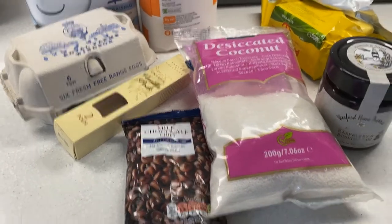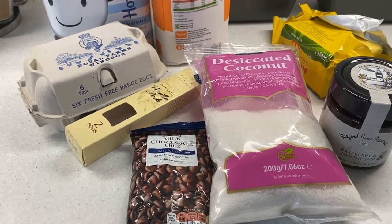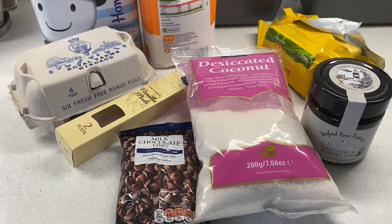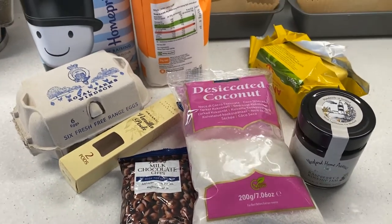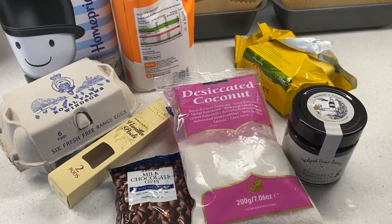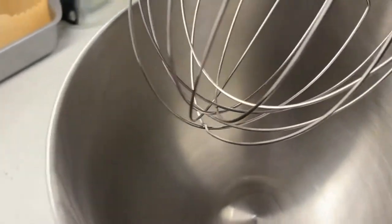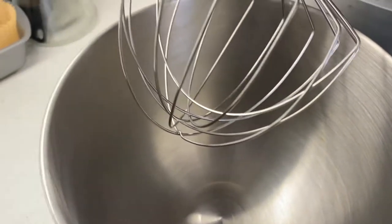I'm going to make a couple of cakes today — one plain sponge with chocolate chips in it, and one like the old-school sponge with jam and coconut on top. I'm just going to use a basic cake mix.